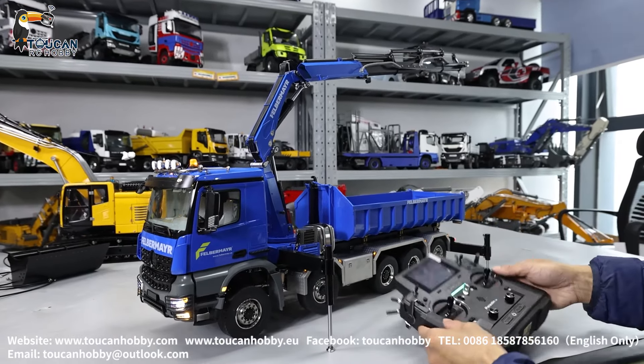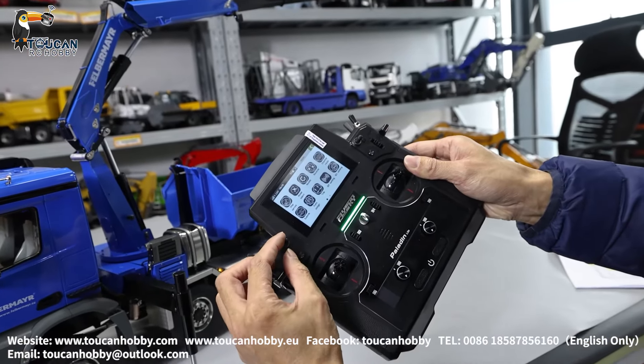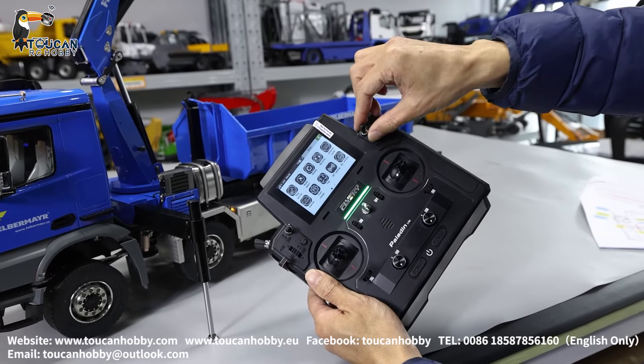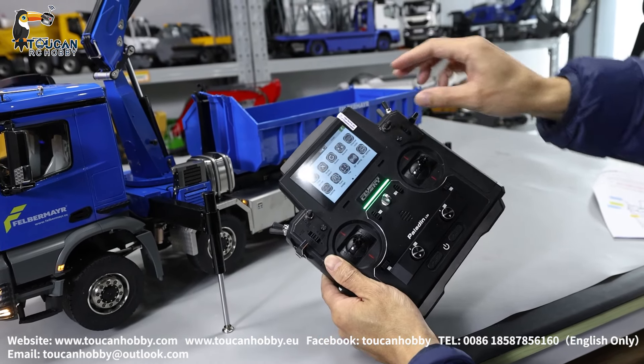For the two spare oil channels, now at working mode it is controlled by SWB — not connected, just showing you. Subvert the pump start — that's one spare channel. Second spare channel is SWD — well, open, pump start.